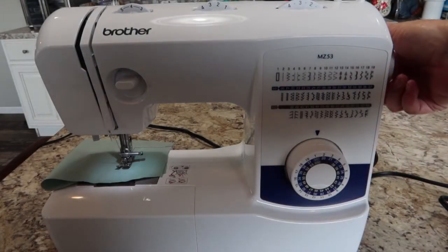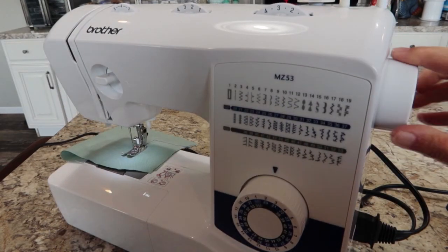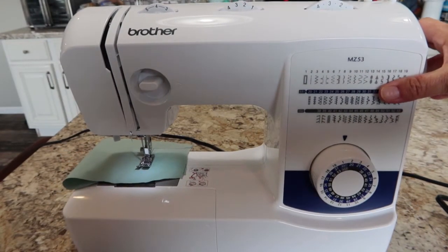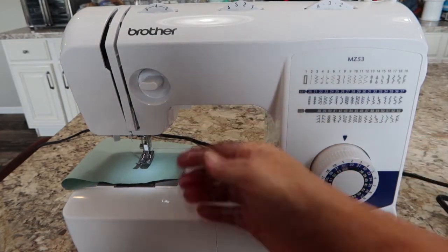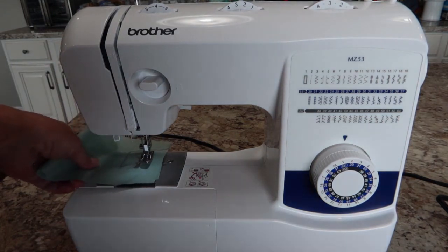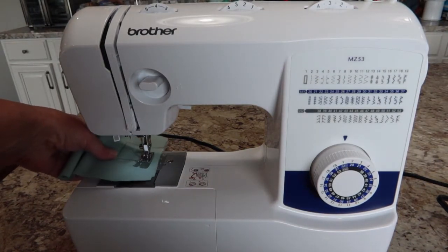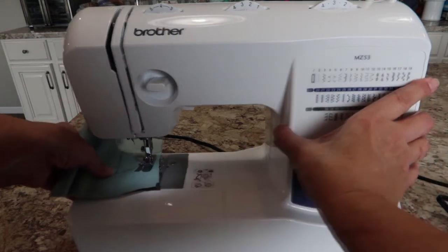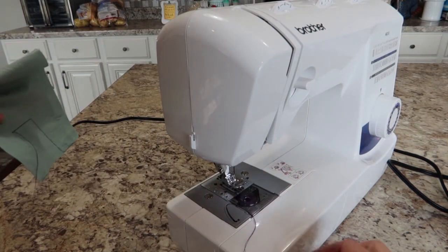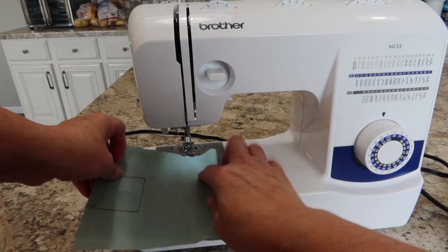When you're done sewing, spin the hand wheel towards you and line up that little notch on the wheel with the crack in the machine — that puts your needle in the highest position. Then lift the presser foot and pull the fabric out to your left. If it feels stuck, check your hand wheel, because most likely you're not quite at the highest position. Once it's free, pull it out and use the thread cutter on the side of the machine to snip off your threads.